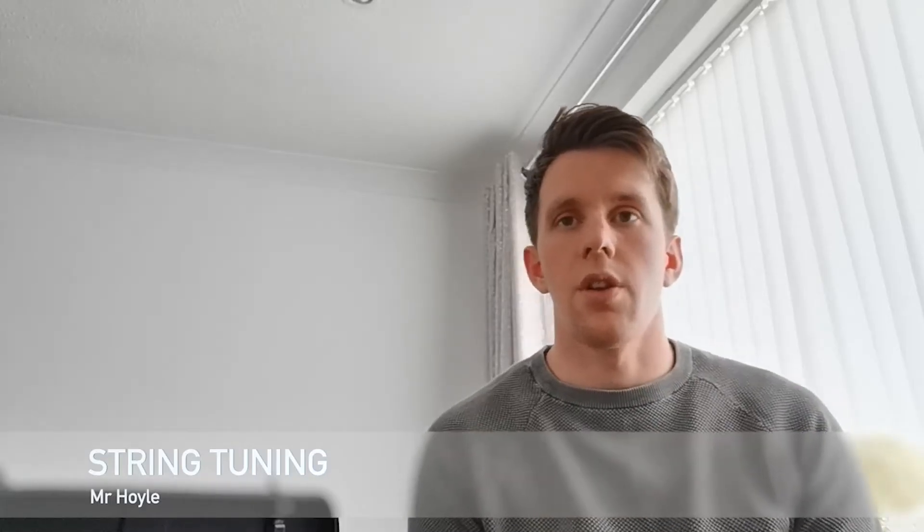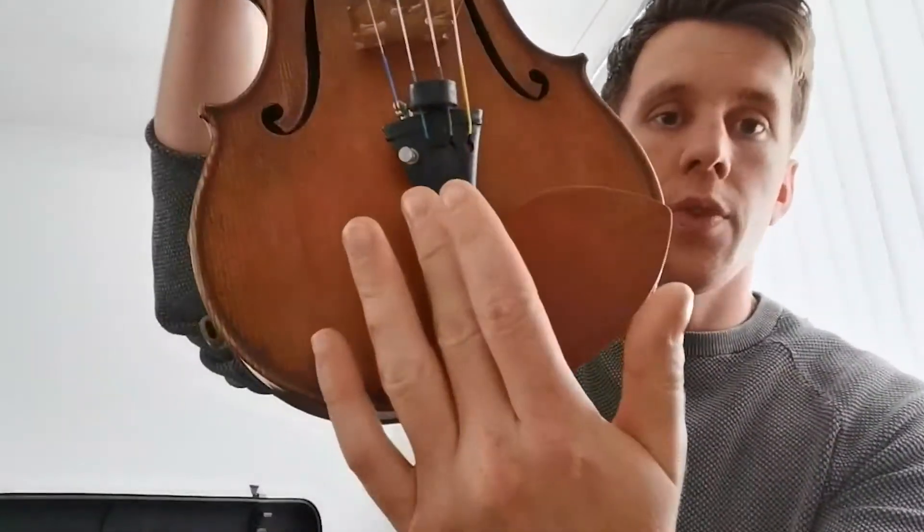Without our regular face-to-face lessons, some of us have had a few tuning mishaps while at home. This video will hopefully make tuning your instrument much easier and much less scary. Today I'm going to cover how we know when we have got our instruments in tune, and I'm going to talk about the adjusters or the fine tuners, and finally for the more advanced players, the pegs.